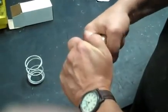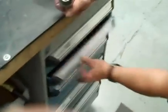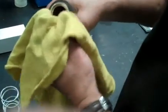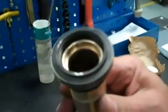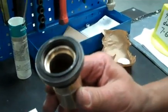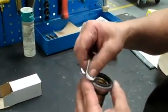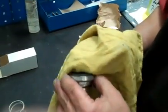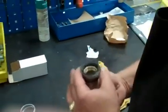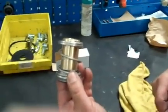Then you slide it right over the top of the sleeve. Be real careful because they're easy to break. Once you get down through there, push it through a little bit. Make sure it's nice and clean at the seal face. You want to push it through so that it's flush up above the sleeve, then make sure it's nice and clean — use that alcohol prep. The reason you want it clean: if you have oil on that seal, when you fire it up it could burn the seal and cause a leak.